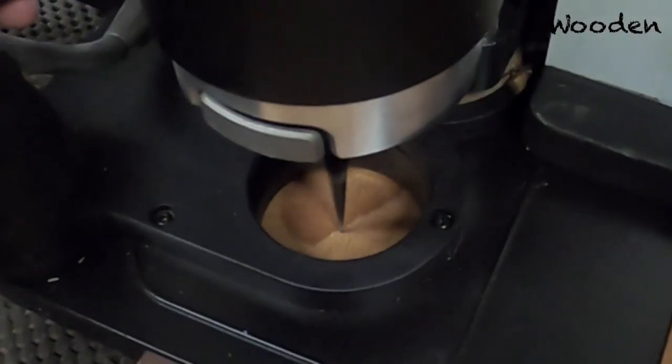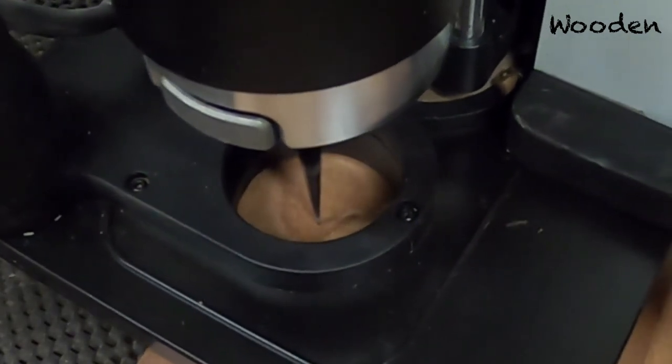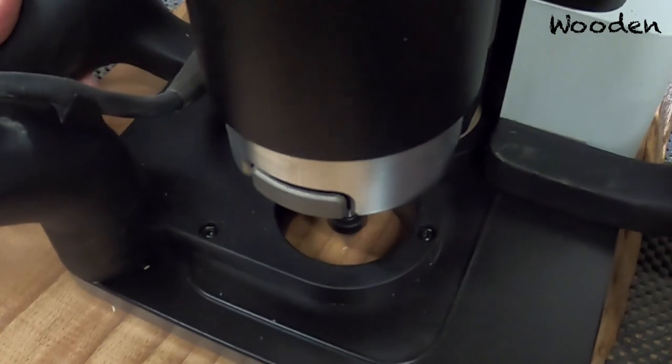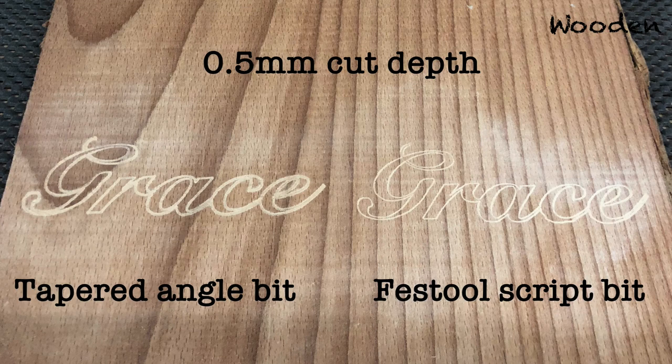In this experiment I engrave the same name. On the left hand side I use my traditional engraving bit, and on the right hand side I'm using the new script bit from Festool. Starting with 0.5 millimeters — what you can see is that the script bit with that 0.5 millimeter cut depth actually looks much nicer than the one I normally use.